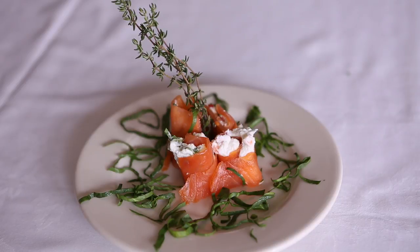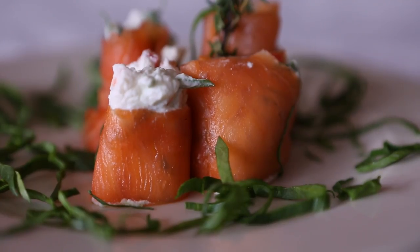Hi, I'm Chef Michael Ballen from the Castle Street Cafe, and today we're going to make smoked salmon rolls with ricotta cheese. It's a really easy dish to make. It's a great cocktail hors d'oeuvre, and we're going to use real Scottish smoked salmon, which is a fabulous dish.